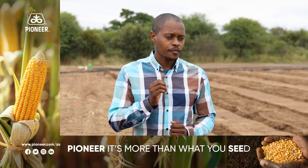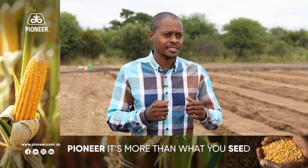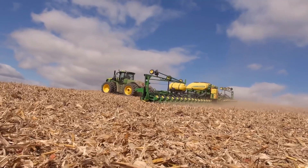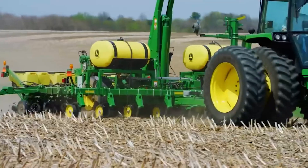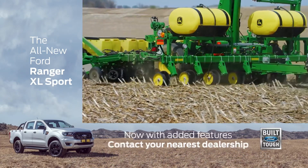The nitty-gritty of calibration — take me through it. What do I do in order to calibrate my planter? It depends on what kind of planter you have. You get the modern planters — you calibrate those from the cab of the tractor via computer. Then you get the older ones that are drawn by a tractor, and then you have to pull it in the field for 50 or 100 meters and see what the output is.